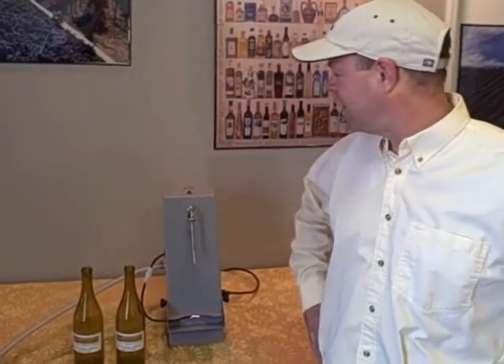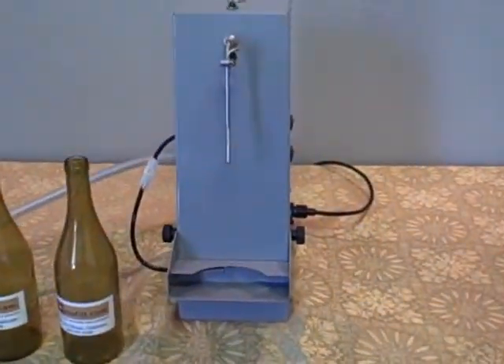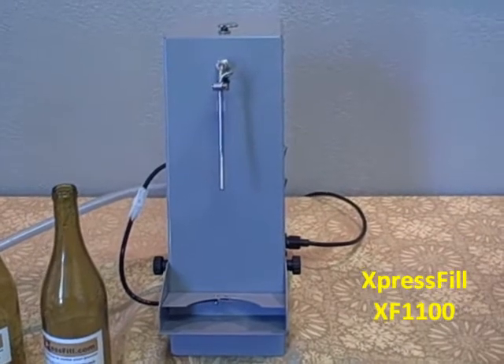Hi there, I'm Randy, one of the owners of Vigneron Specialty Products. Today we're going to demonstrate our new single bottle filling machine. It is called the Express Fill XF1100.